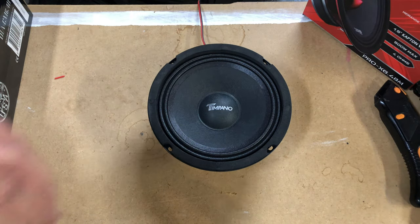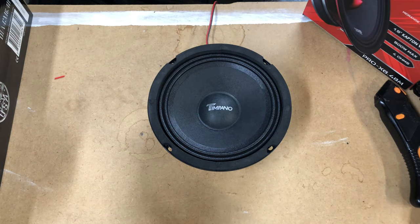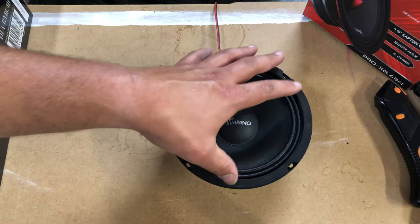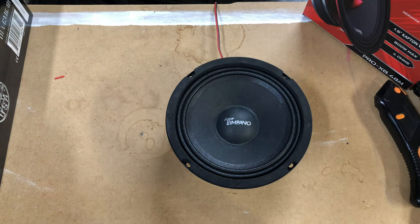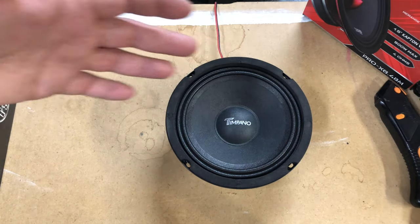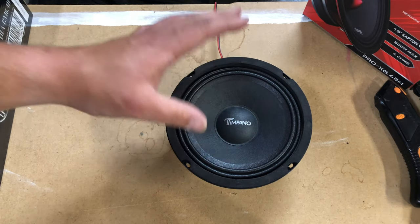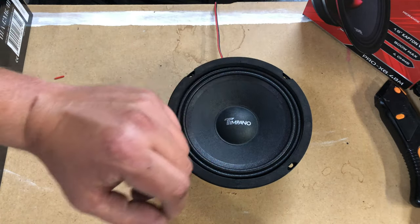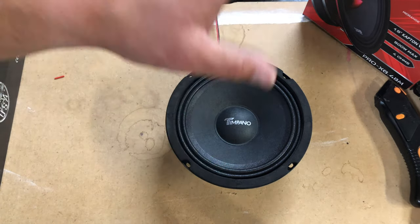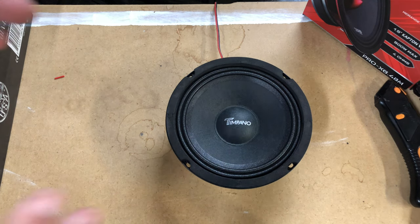Let me say really quick — the reason I'm doing this test with small gauge wire and a crappy head unit is, like I said, it's for the budget friendly application. This is a situation that a lot of people will be putting these speakers in. I will be doing an amplified version of all of these on a Pioneer head unit — or I might use the Kenwood — but I'm going to use a high quality amplifier, plenty of battery power, and a high powered head unit so we can get a full test. But for the budget friendly version, this is going to be it.